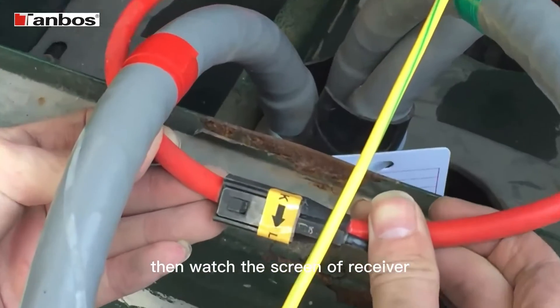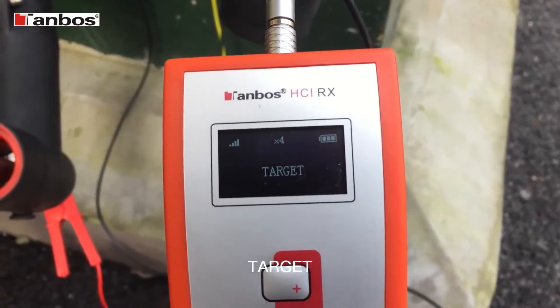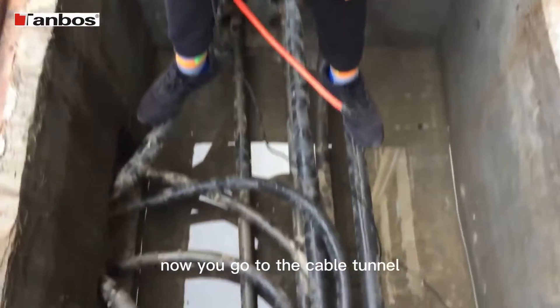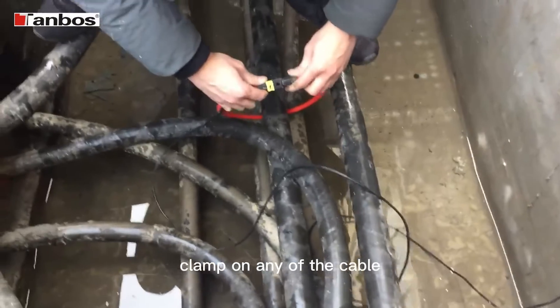Then watch the screen of the receiver. It shows 'Target,' which means the tester is good. Now we go to the cable tunnel, where we need to identify the cable. Clamp on any of the cables.